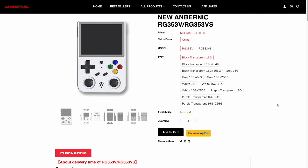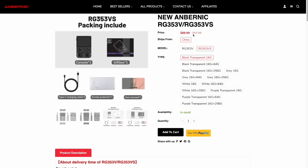If you go to the Ambernic website, you'll see there are two different models for sale: the 353V and the 353VS. Contrary to most naming schemes, the one with the VS is actually the cheaper model. The V goes for $120 — currently on a pre-order discount — and the VS is about $100, with a pre-order price of $90.